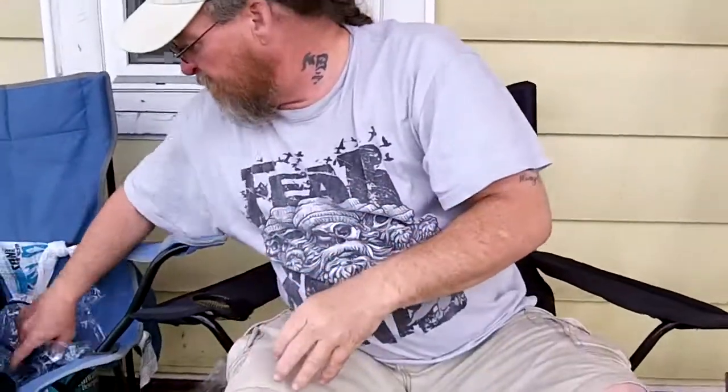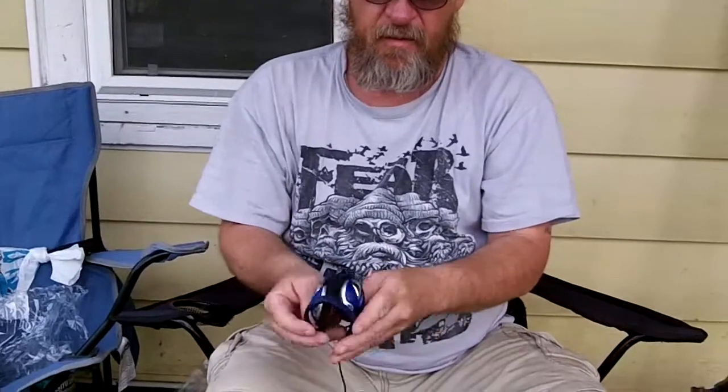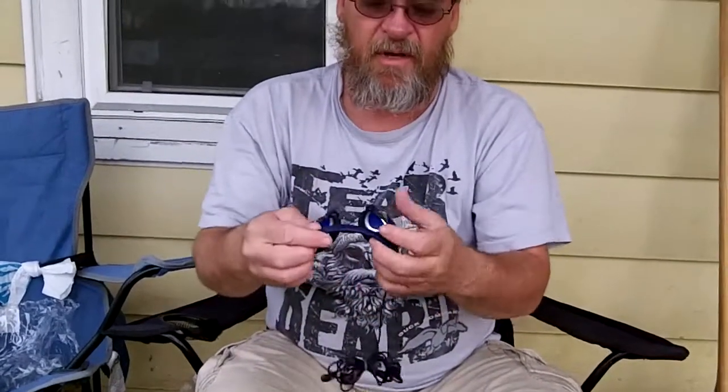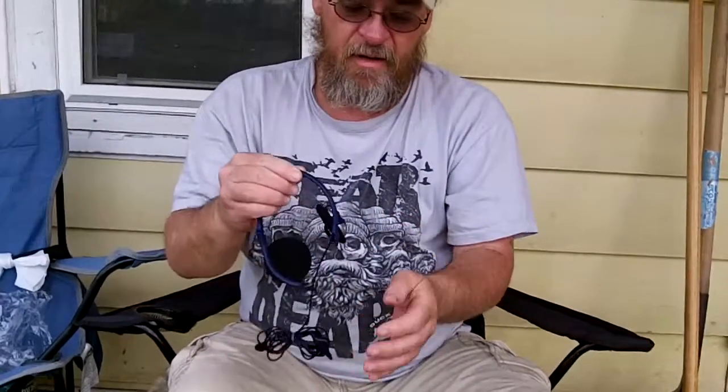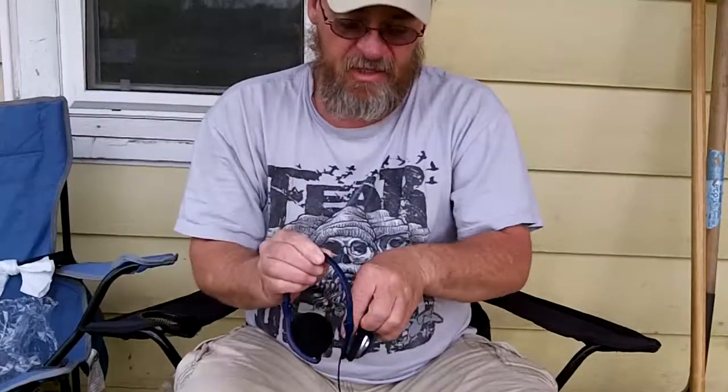And then the headphones — collapsible headphones that fold up nice and neat. I got two of them. My brother cut the cord on his headphones, so I gave him a pair of these and that's what he's been using.